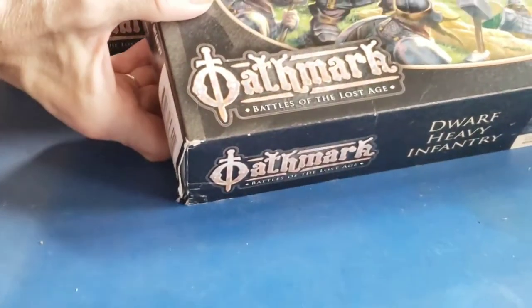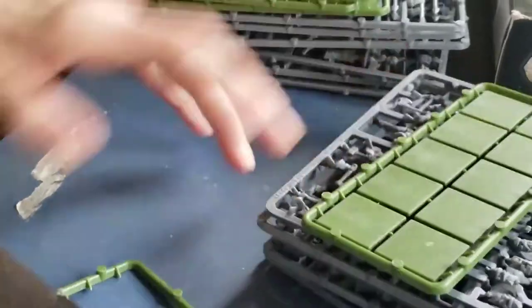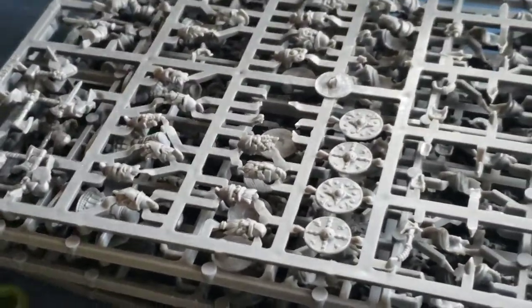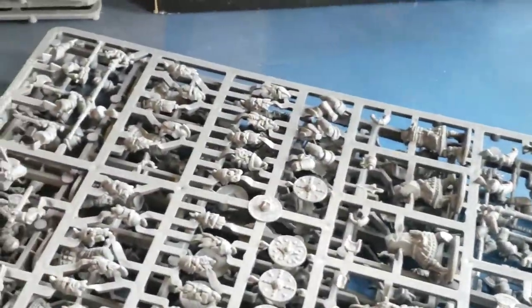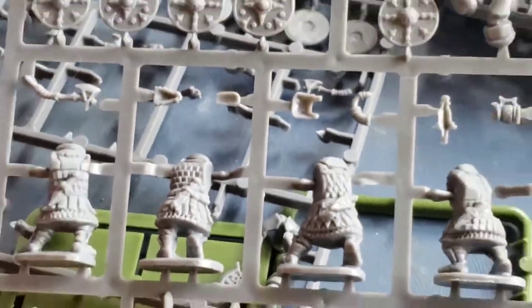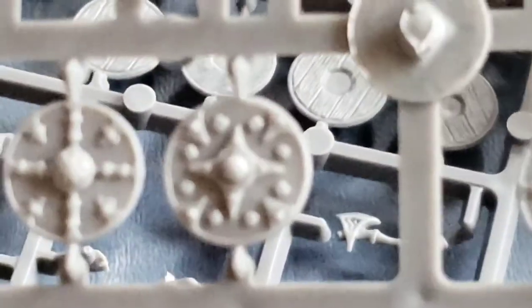Let's move on to the dwarves. I'll show you the assembled models in just a bit. Julie's opening up the dwarves. I think you have dwarves in your kingdom, don't you? And you have humans too. So again, this is a very similar layout — it's pretty much consistent throughout the Oathmark range. There are your bases and the sprues. Look at all the details — not bad really. The shields are really nice. Look at the shield details — very Viking-like.